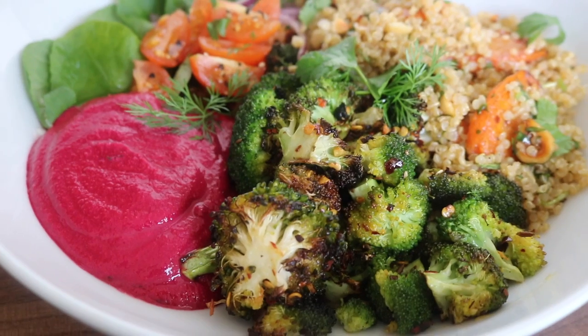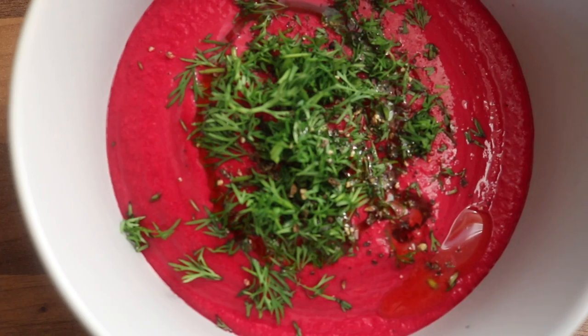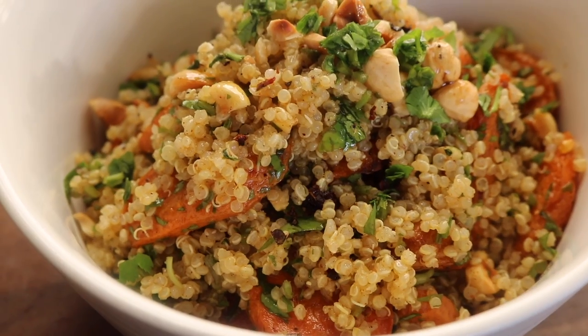This second Buddha bowl is a roasted ras el hanout carrot, hazelnut, and quinoa bowl with a yogurt beetroot dip and roasted broccoli. This quinoa recipe, honestly, I feel like it's one of the best ways I've ever prepared quinoa, and I've had a lot of quinoa in my lifetime.